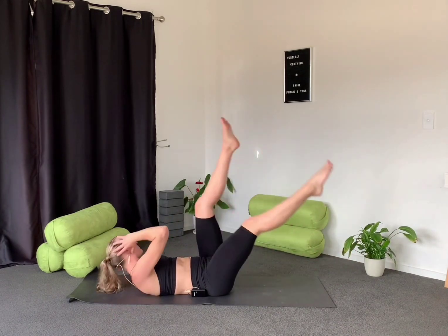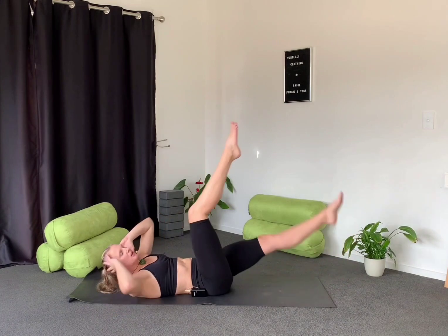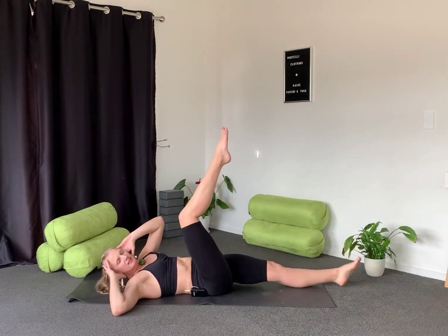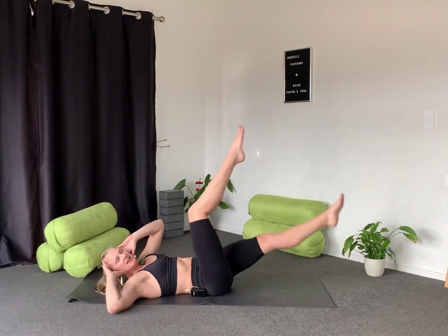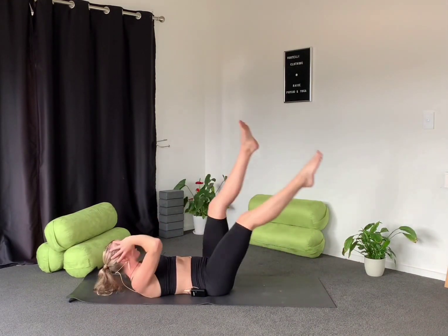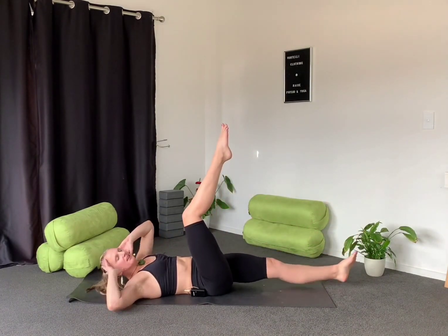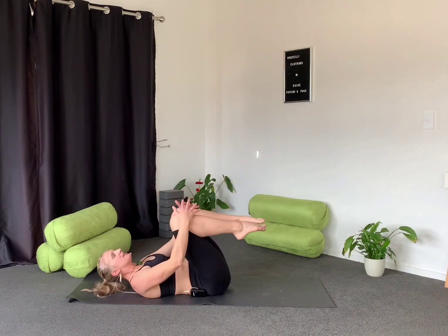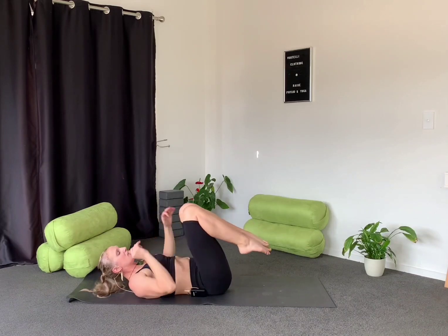Keeping those knees nice and straight, just going to work that core a little bit more. Elbows nice and wide, hitting the ground between each repetition, working through those oblique muscles and all our stabilizer muscles. Well done — really control that breath. Nice and relax, knees to chest, and then we'll flip over onto our tummies.